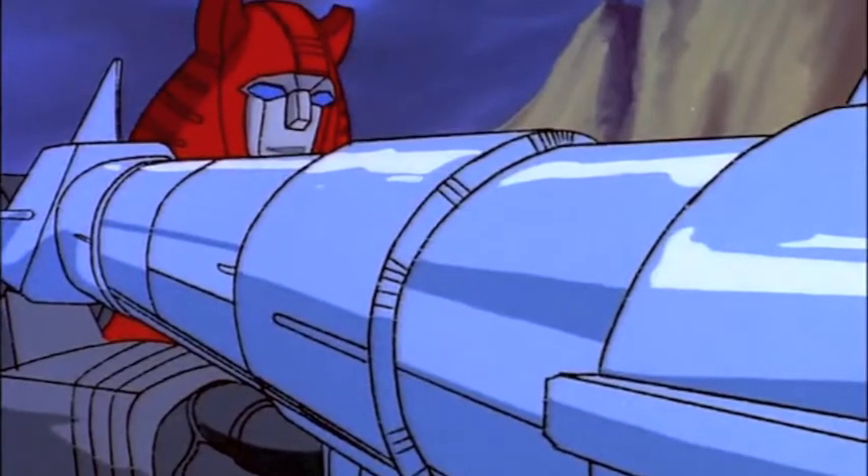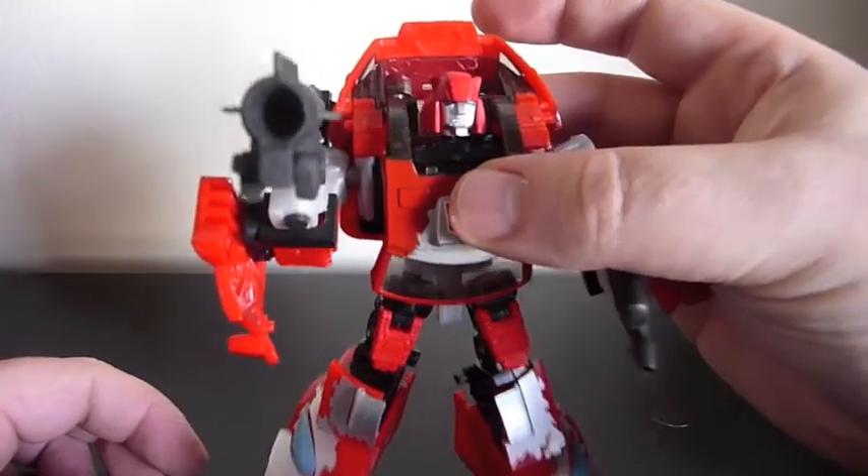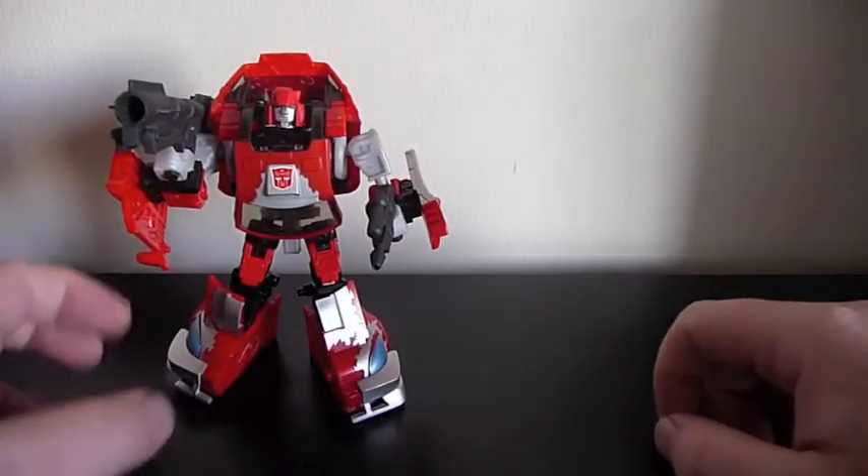I've got Megatron dead center in my viewfinder. So you can see that if Cliffy was a better shot, you probably wouldn't want to mess around with him and his giant gun.